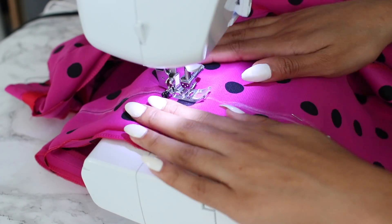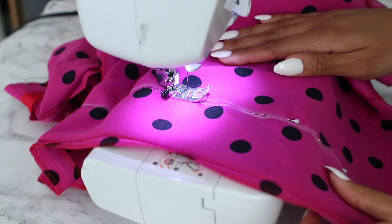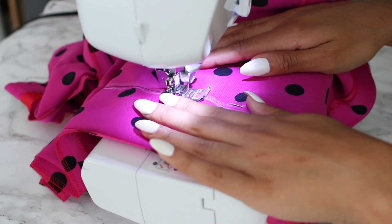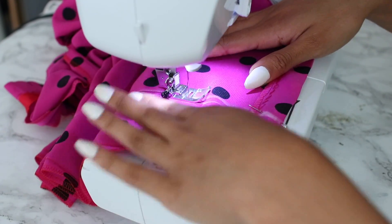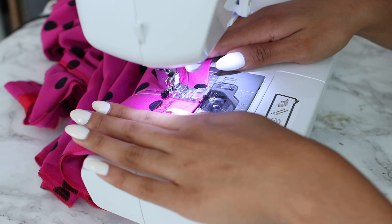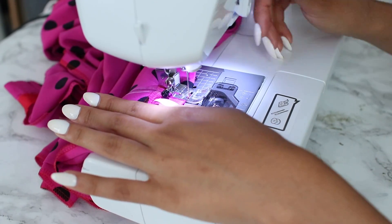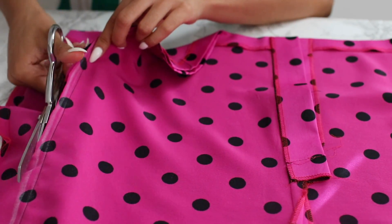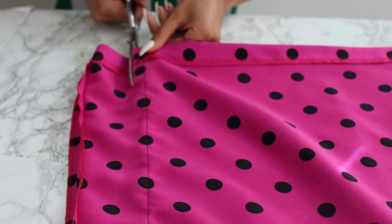Just want to mention that these two sewing methods work best when the garment doesn't have pockets — pockets create a whole other issue I personally haven't tackled yet, but definitely stay tuned. Both methods can be done on dresses, skirts, shorts, and pants. As always, before cutting off the excess fabric, try it on and make sure you're satisfied. Do less first, because you can always go back and do more — you can't get that fabric back once it's gone.